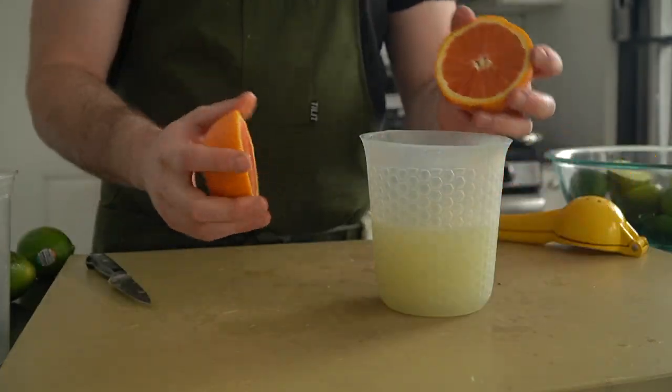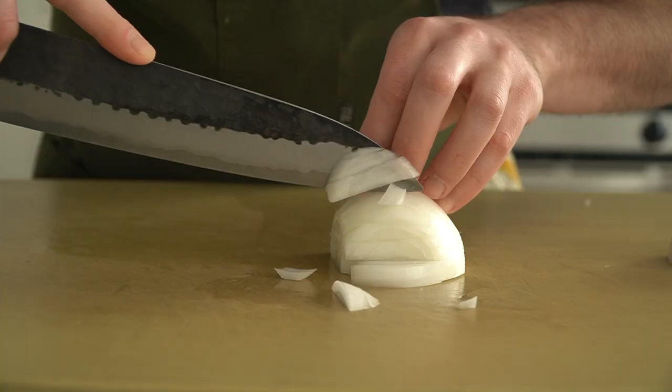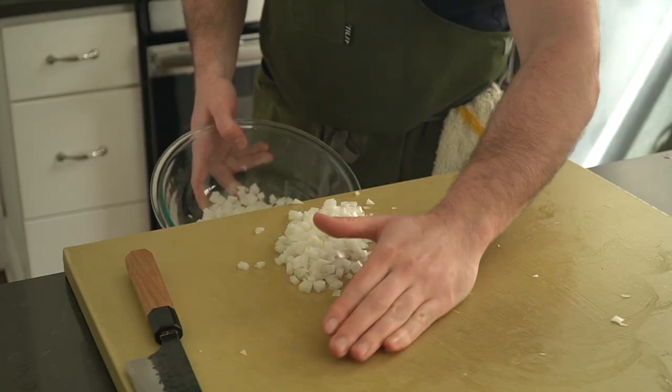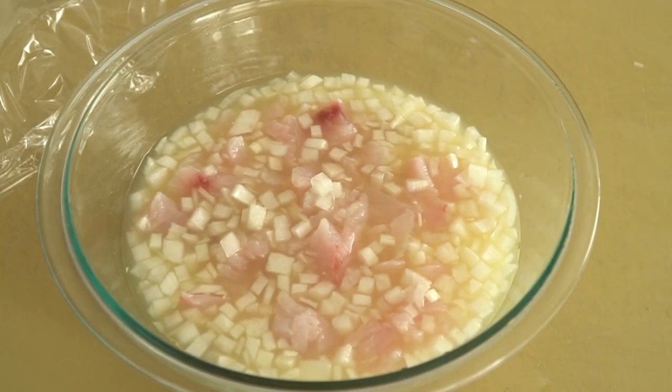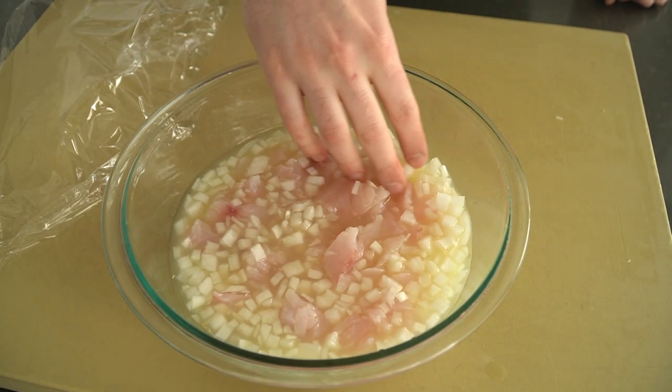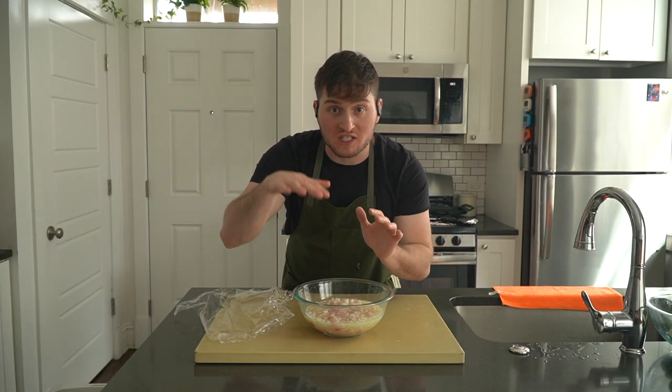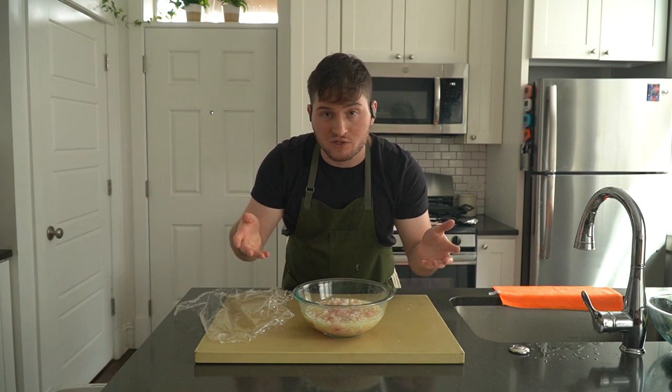That marinade consists of onions, lots of lime juice, and the addition of sweet orange juice to balance out some of the sourness from the limes. Pour the marinade over the diced fish and onion, then cover it up. The fish should be flowing freely in the marinade, so if any of the fish is exposed, just top it off with some more citrus juice.